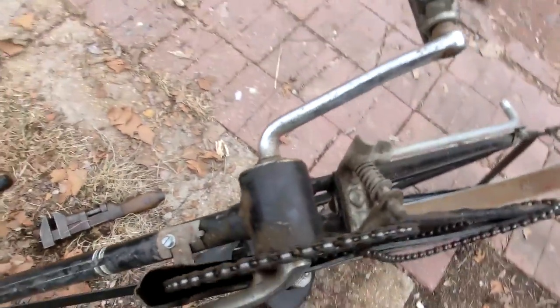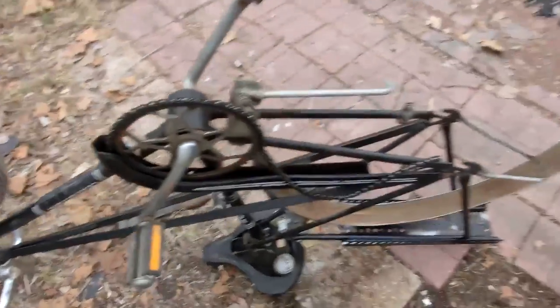I was going to do the wheels in the basement and do this outside because it's kind of hard to get down the stairs, but it's actually a lot lighter without the wheels on.